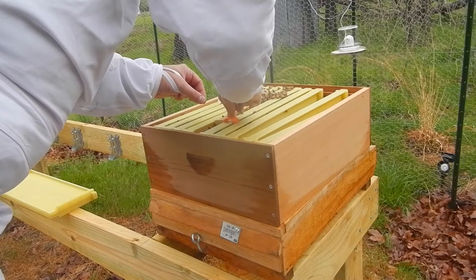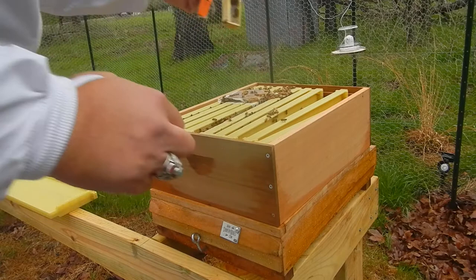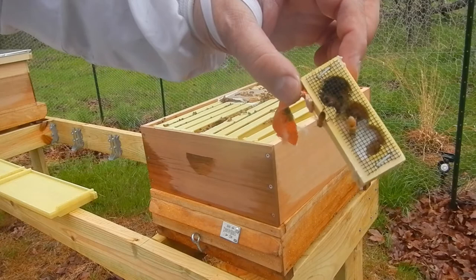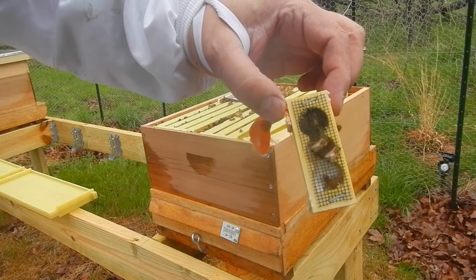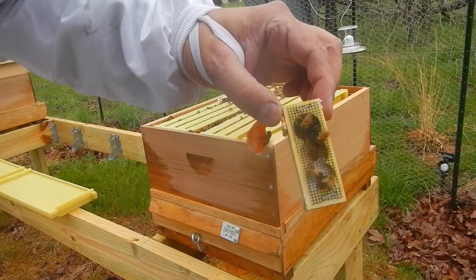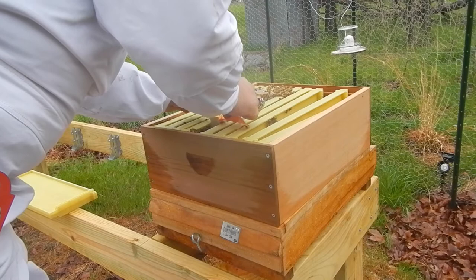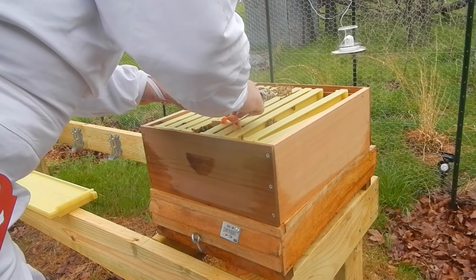Let's take the queen cage out and make sure that she's been released — or find out if she's been released. Shake a few bees off. Yep, she's still in there but they've almost eaten through that candy. You can see there's a bee right there toward the bottom in that white mass of candy — they've almost freed her, she's still inside. I'm going to hang her back into the brood box and let them finish the job. She's got to stay warm. It's pretty cold out here, and by leaving her in there they will all cluster around that cage just like they were when I opened it up, and they'll keep her warm. It's very important.